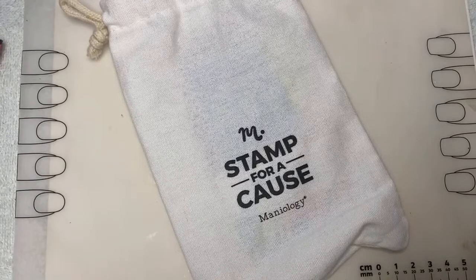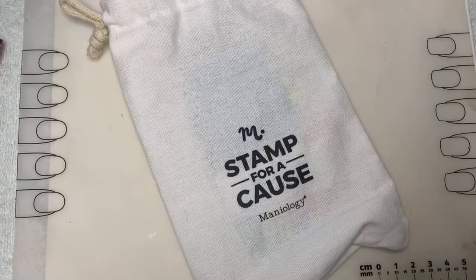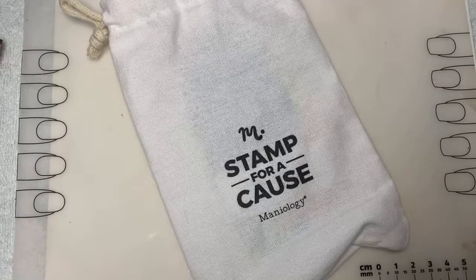Hey everyone, it's Deb from the Maniology team with our weekly live, Tuesday at 1:30 PM Hawaii Standard Time. You can find us here on another nail stamping journey. Whether it's a tutorial, technique, or hack, we're here to discuss the details and we're so happy you could join us.